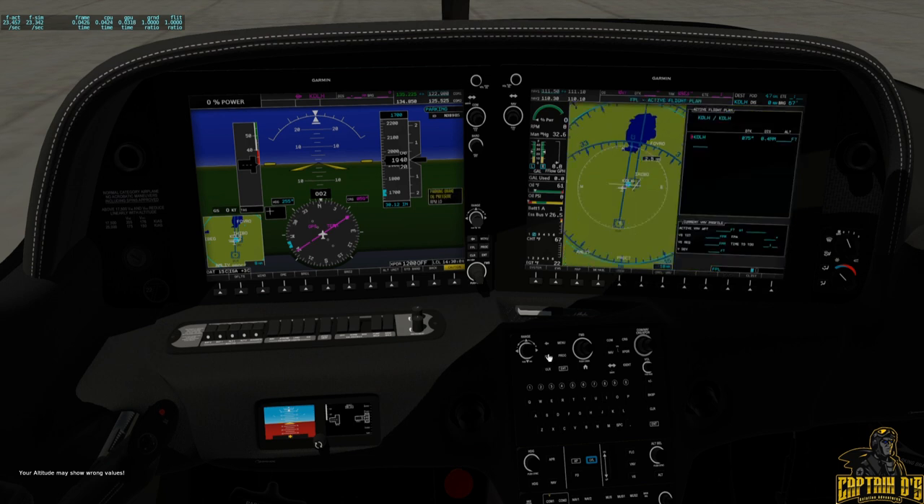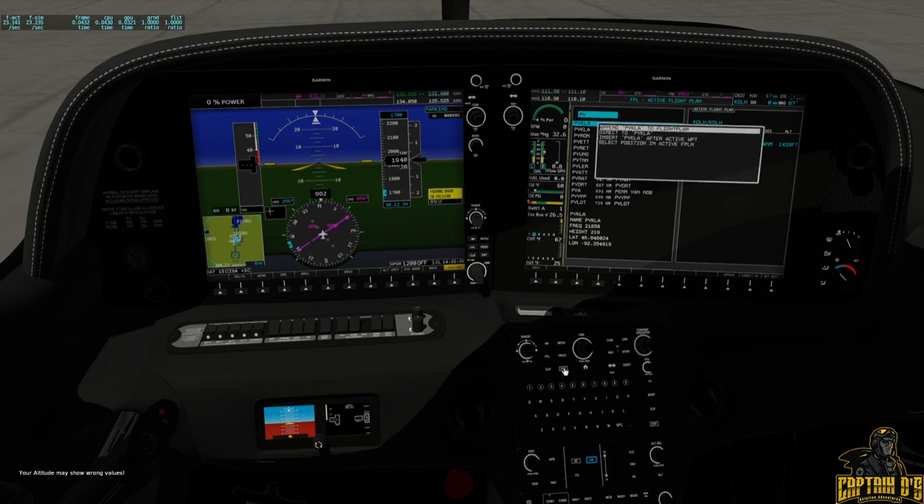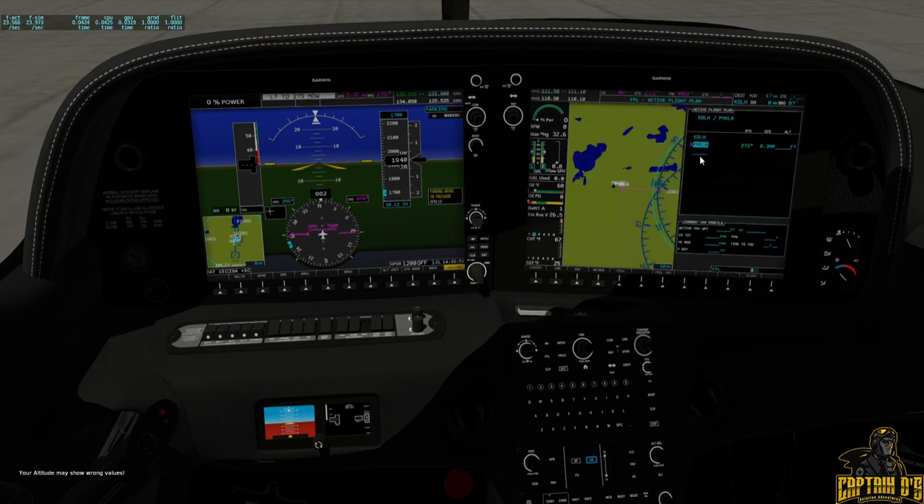For example, searching for a flight plan to Duluth: PYKLA is the final approach fix for the ILS, and as you can see it brings it right up in the list. It gives you six miles. You would just select and hit Enter, and you can append it to the end of the flight plan, go direct to it, insert after the active waypoint, or select a position in the active flight plan. Hit Enter and there you go — it puts it right there.